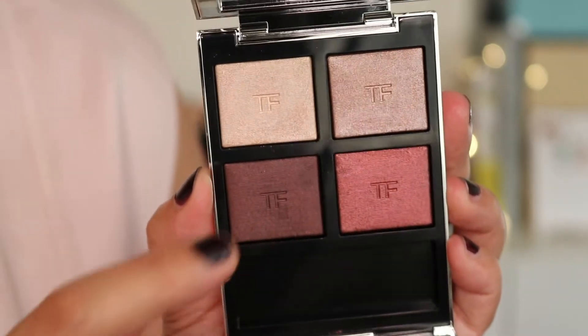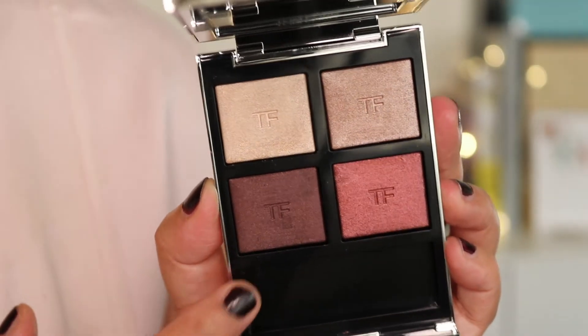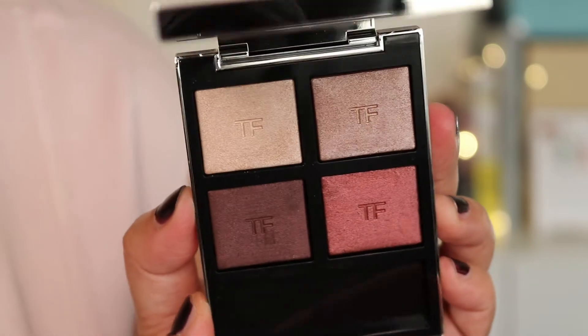Later on in the video you will see swatches of these wet and dry so you can see the difference. I'm going to apply this initially dry as a look, and I will try the wet look as well. The colours are gorgeous and I absolutely love the colour scheme. It reminds me a little bit of Honeymoon and Body Heat, which I have as well. The colours are quite similar but not exactly the same — I will do future videos with comparisons between Body Heat, Honeymoon, and this one, so you can see if it's worth picking this up. This one I believe is limited edition, and I'm really pleased I picked it up.